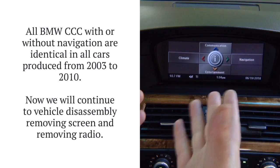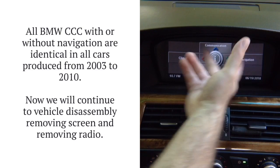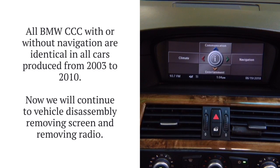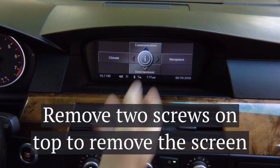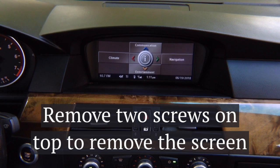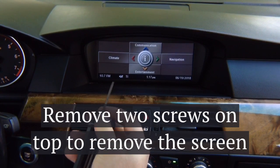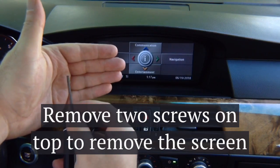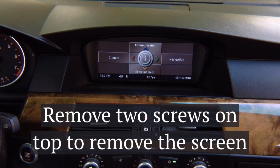First we're going to show you the vehicle disassembly. We need to remove the screen on top, which is only two screws, and then the radio on the bottom. The first step of the removal process is to remove two screws so you can remove the panel. All you need is a T15 Torx — you've got two T15 screws to remove and the screen is going to come out.